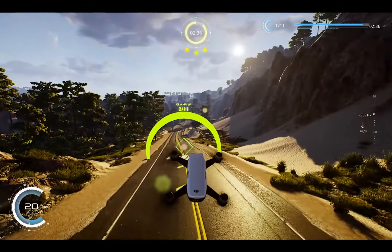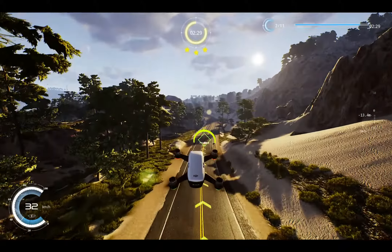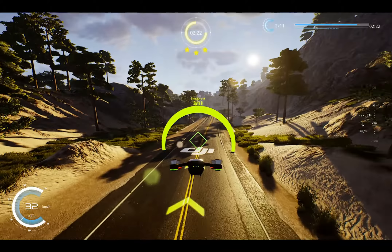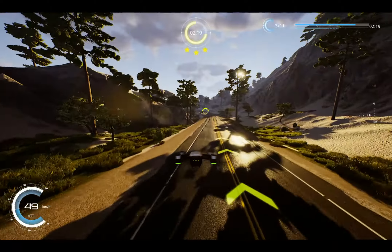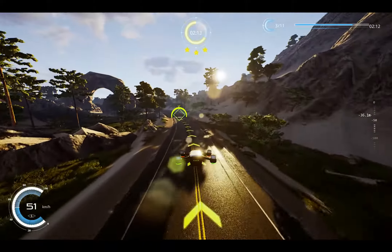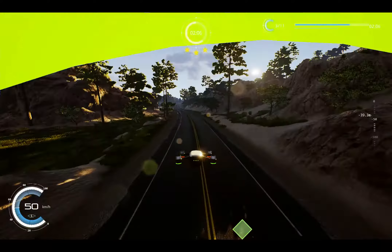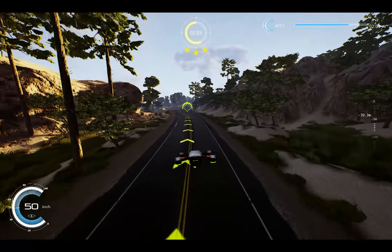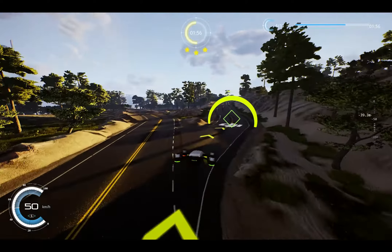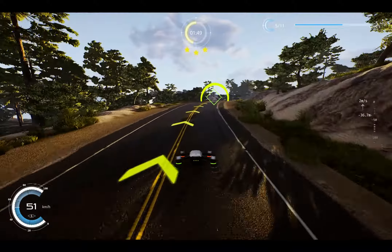This is the free version. Unfortunately I haven't got the Mavic menu. Need to come down here pretty fast. I'll try not to crash. Now we start going uphill, start going higher.